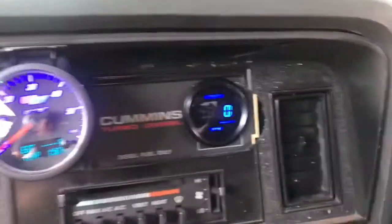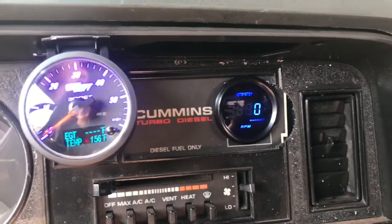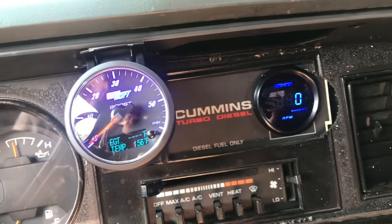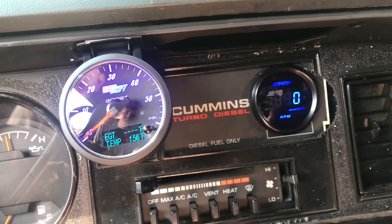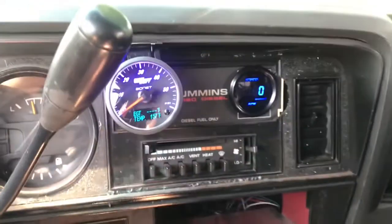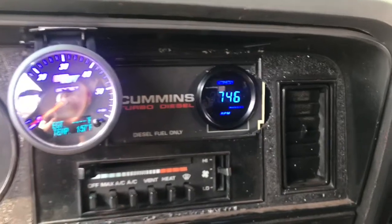It looks like the rain's gonna hold off and we should get a decent amount of work done on the truck. Here's our RPM gauge — I bought this on Amazon, it wasn't crazy expensive. The gray wire was the signal wire to the PCM for the tach, and then there was a black wire that was key-on power. That's all we needed to run the gauge — four or five wires on the plug and we only used two of them. I'll start the truck and you can see it works.